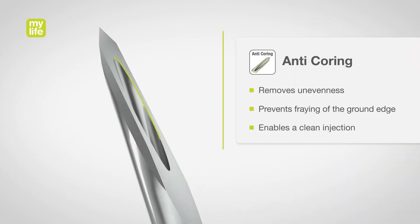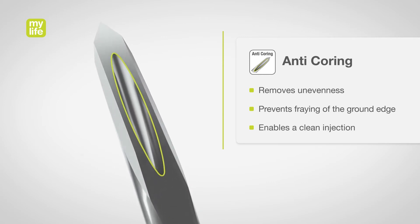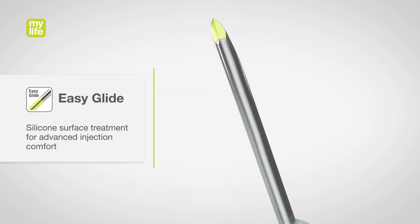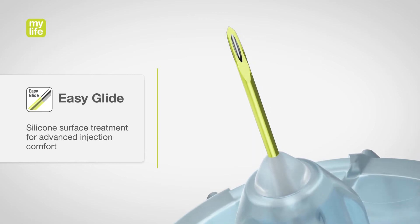The special anti-coring surface treatment removes unevenness, prevents fraying of the ground edge, and enables a clean injection. The special silicone surface treatment leads to constant gliding characteristics.